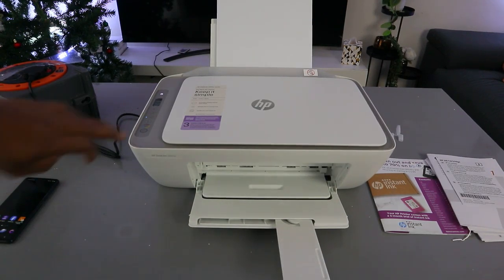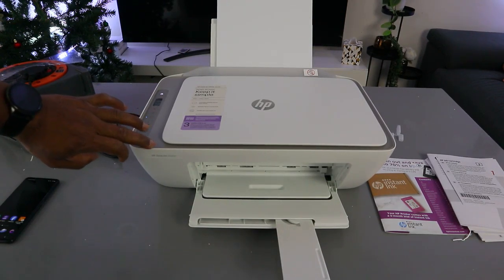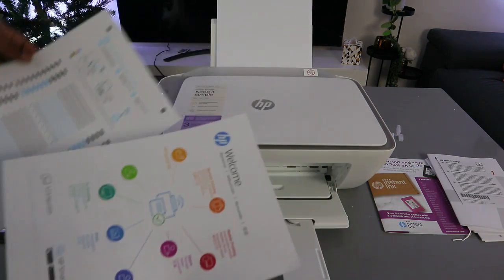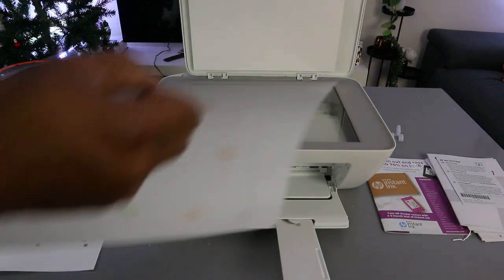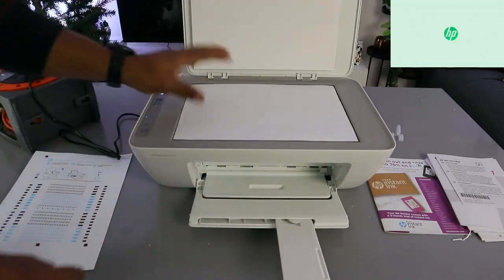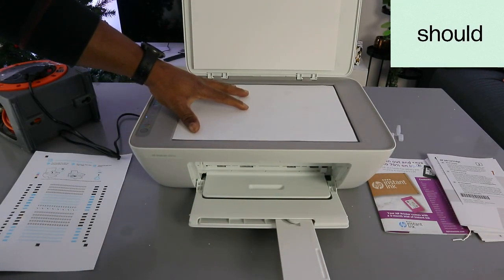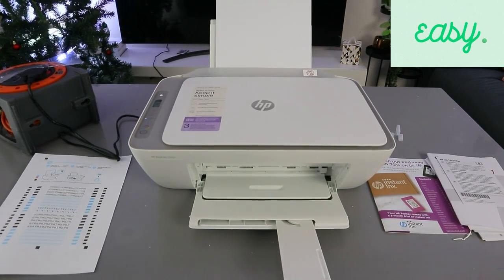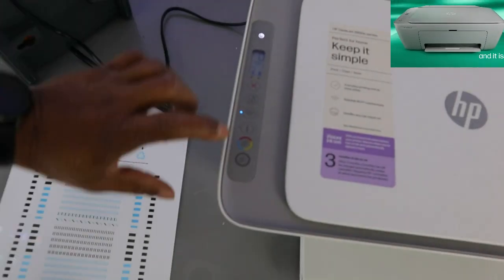Hey guys, how you doing? This is the HP Deskjet 2820. I'm going to show you how to copy a document, black or color. I've got two papers that I want to copy. Stick the document you want to copy to the scanner face down, close it, then from the LCD screen you need to select your copy option.